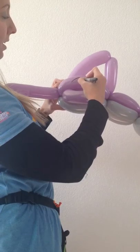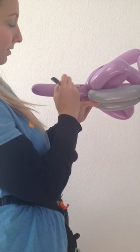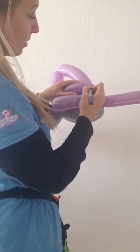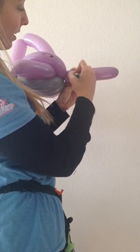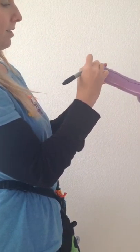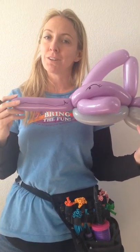So we'll make this a girl dolphin, and she will be happy. And just duplicate that, and on to the other side. And then we have our beautiful dolphin, one of our favorite creatures of the sea.